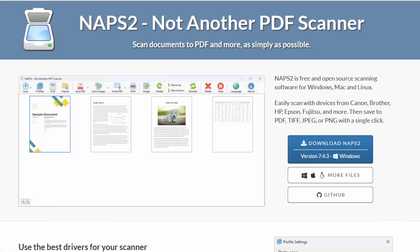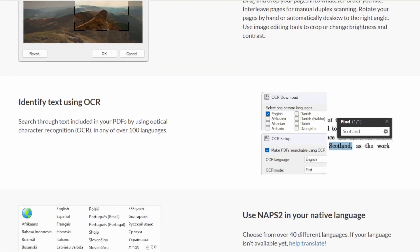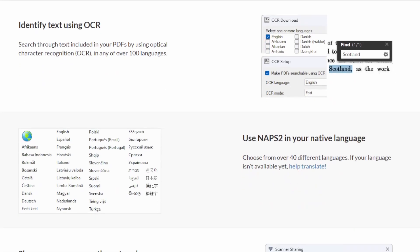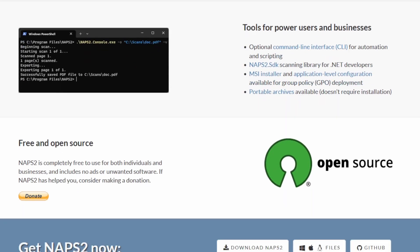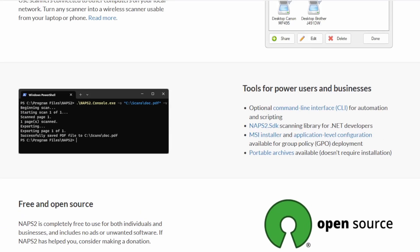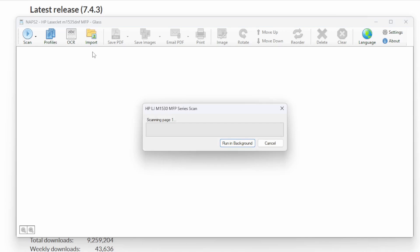You'll be happy to know that there is a free application available that will allow you to activate your scanner, and from my testing it works on pretty much every single scanner I could get my hands on. It is called NASP2, otherwise known as Not Another PDF Scanner. Install this application, make sure your printer or scanner is plugged into your computer — or in my case on the network — and it finds it, installs everything that it needs, and you have a fully functional scanner ready to go in less than a minute.